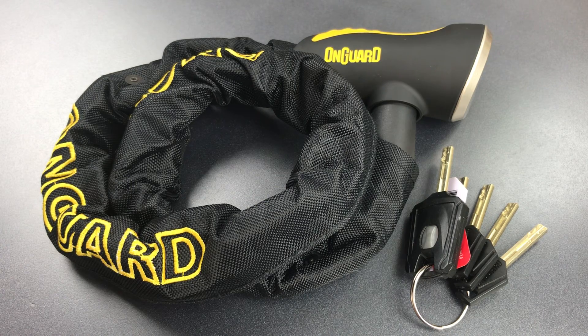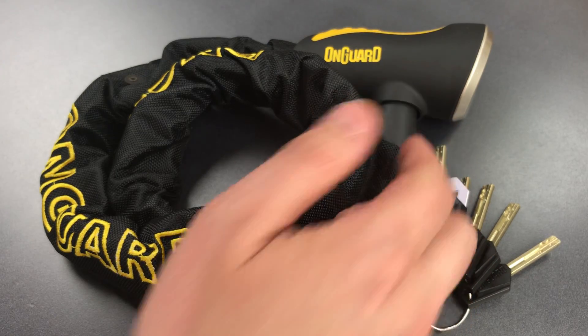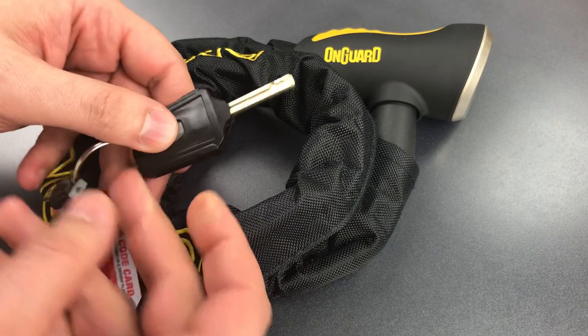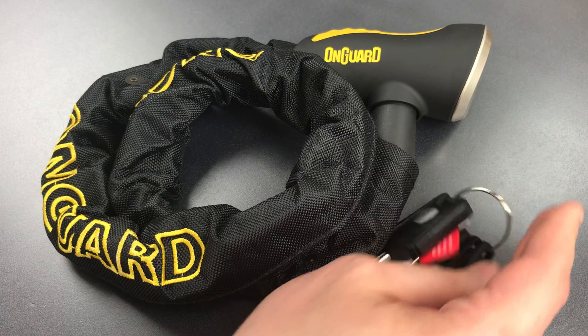But if you do want something just a little bit beefier, you can opt for a 10mm thick chain. This is a fully integrated bike lock with both a chain and a mechanism for securing it all as part of one package. The key to this package is a bit unusual with its inner groove design and it fits into what OnGuard calls a Z-key cylinder.